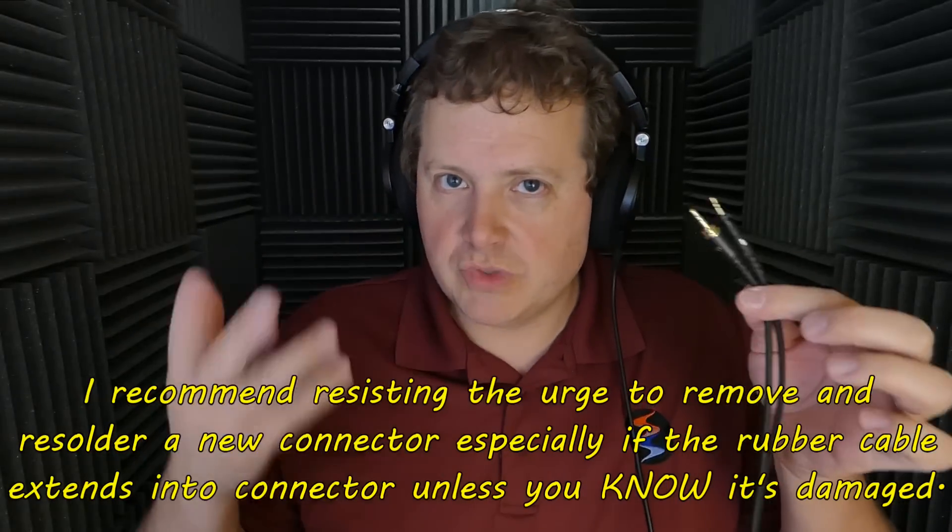Let me start by asking you a question. You have a cable — where is this cable most likely going to get damaged first? If you said the connector, you're right. Most cables are able to withstand some minor punishment, but the connectors themselves are usually not strain relieved well enough to withstand any kind of torque on them. So if you pull too hard, you can break the solders, making your connector need a repair. Some manufacturers extend the rubber from the cable directly into the connector itself, giving it a little bit of a strain relief boot, which helps to resist some damage.